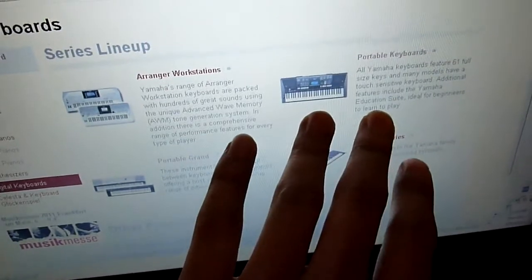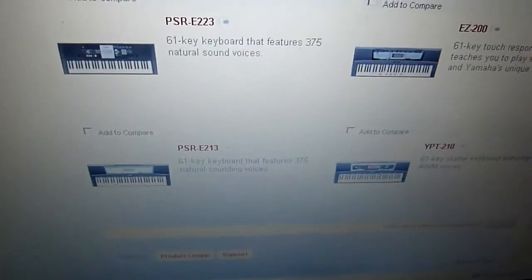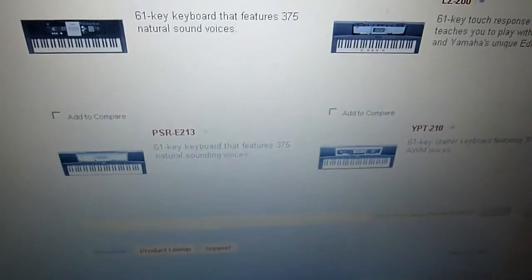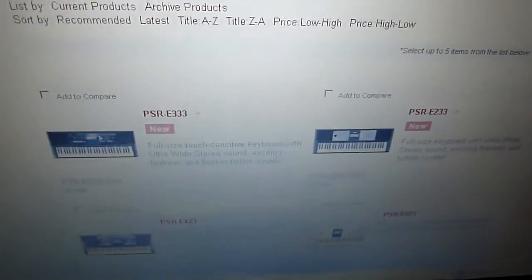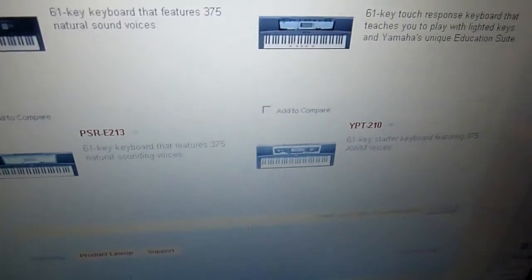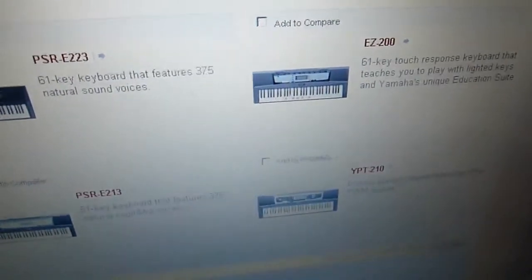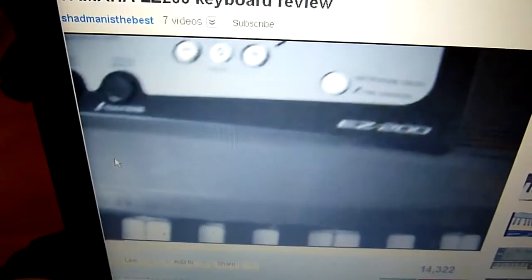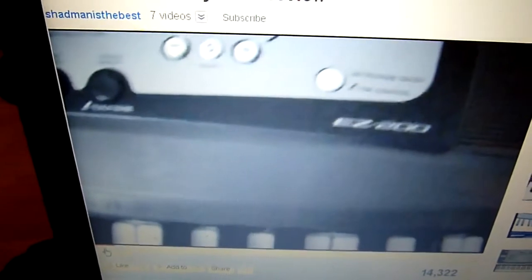The portable keyboard seemed like the one to go for. I found that Yamaha doesn't have many models in their current lineup - they don't have the model I used to own. Looking at features, I found that only one piano actually has the LED light feature: the PSR-E200. I looked up reviews on YouTube and found some interesting ones, including a kid reviewing it.